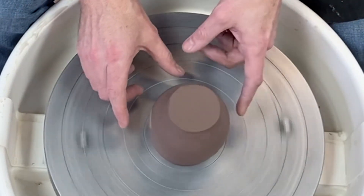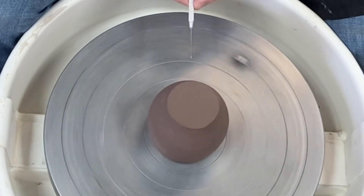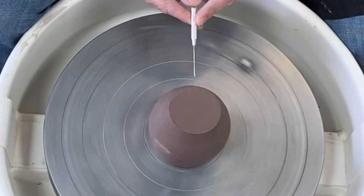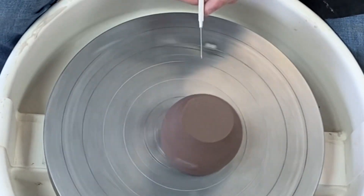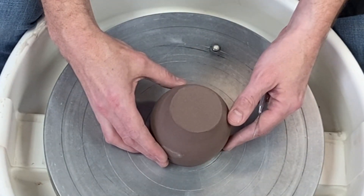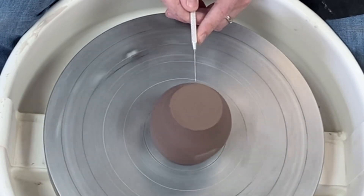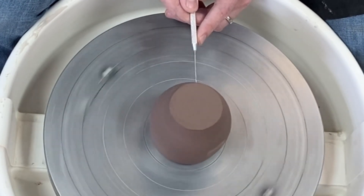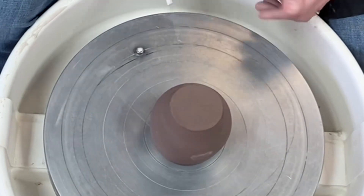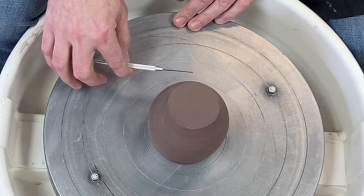It looks like I just centered it, but I'm going to give you another little trick — and that is to mark the furthest point from center. To do this, I'm going to bring my needle in. Now if the pot is way, way off, it's going to jam into your needle and kick the pot over. So get as close as you can. Then to get that last little bit, I'm just going to slowly bring my needle in until it scrapes against the pot. That little scrape indicates the furthest point from center.